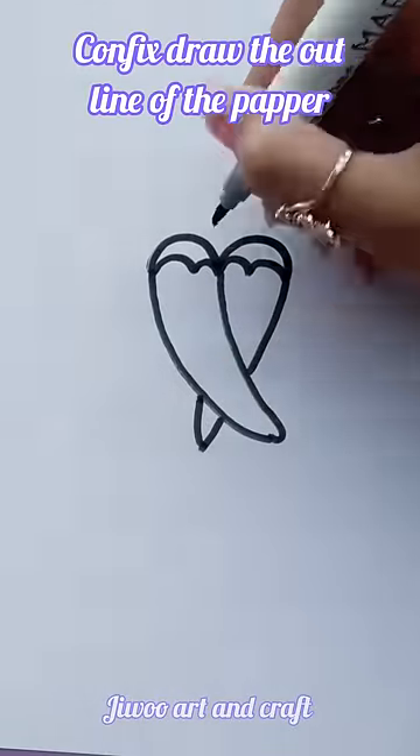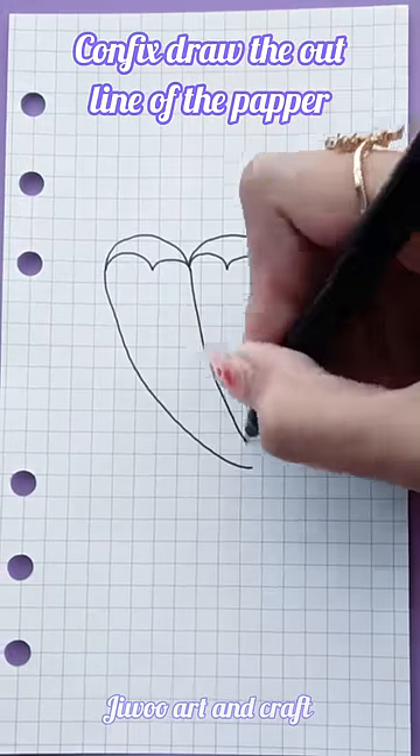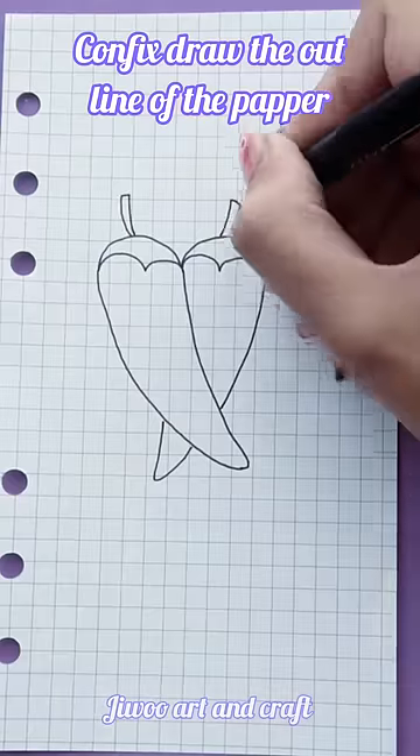Connect. Draw the outline of the pepper.